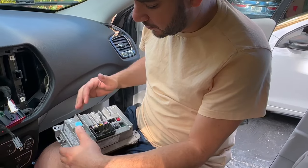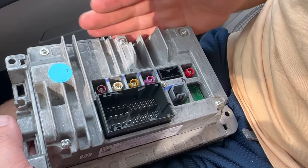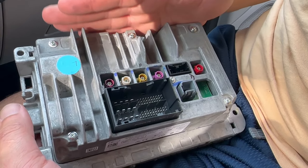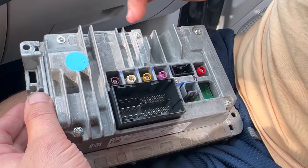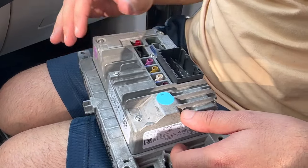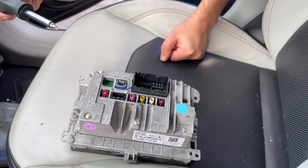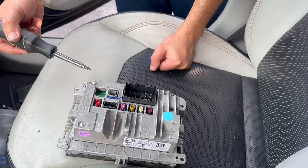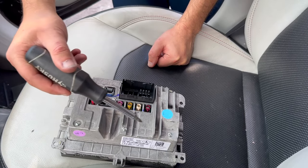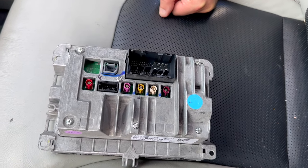Now what we're going to do is take out these Phillips head screws. This is the main portion — the main head of the head unit. The screen is just connected to it, so this is the brains of everything. We're going to get a Phillips head screwdriver and start unscrewing those. You're going to have about six screws, so we're going to go ahead and knock those out.